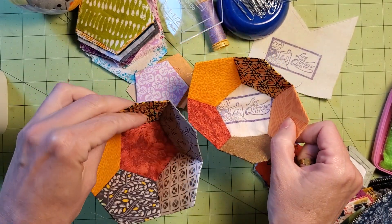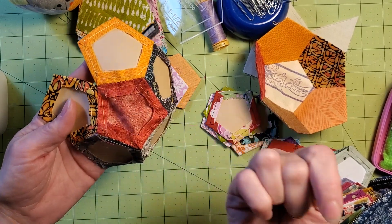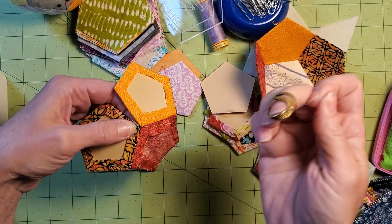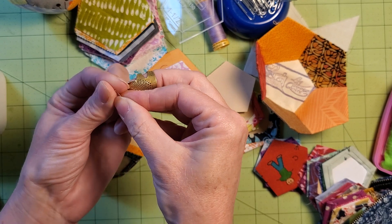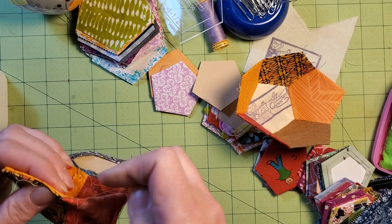I almost have my two halves together. The other video ended with us sewing up the sides here. If you watched the first part of this tutorial, I talked about how you have to be a little bit careful when you're making the two halves. If you repeat any fabrics, you do need to pay attention when you put the halves together to make sure that you don't have any strange looking patterns coming up there.